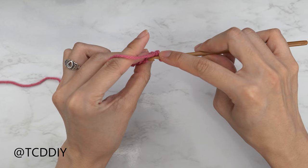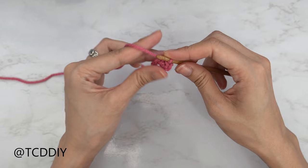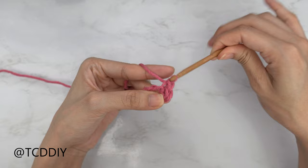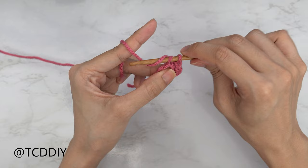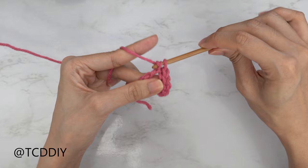Yarn over and pull through everything with a slip stitch — pull through one and pull through two. Continue putting one slip stitch into every chain. A really quick tip: once you're done with your slip stitch, don't pull on your work yarn to tighten it. We want to keep this as loose as possible so that it's easier to work our next row.